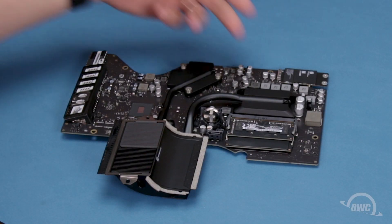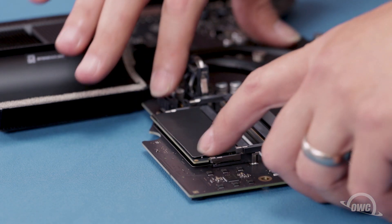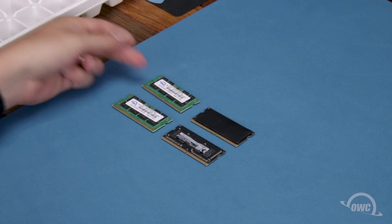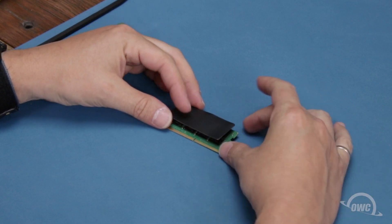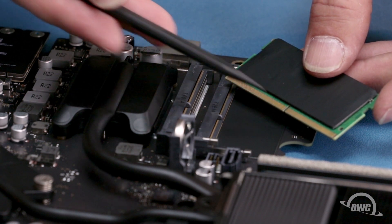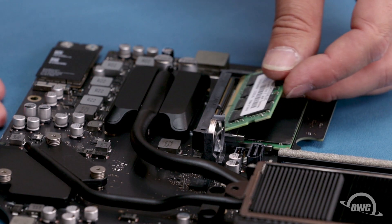Looking at the backside of the logic board, you'll find the memory located here. To remove the top module, simply press outward on the retaining clips until it pops up, then slide it out of its slot. Repeat the process for the lower module. The bottom module has an adhesive thermal pad that will need to be transferred to the new module going in the bottom slot. Carefully peel the pad off the old module and use the remaining adhesive to attach it to the new one in the same orientation. The memory modules have a notch that lines up with the pin in each of the memory slots. Align the two and slide the memory module into the lower slot at an angle until it's fully seated, then push down on the outer edge of the module to lock it into place. Repeat the process for the top module.